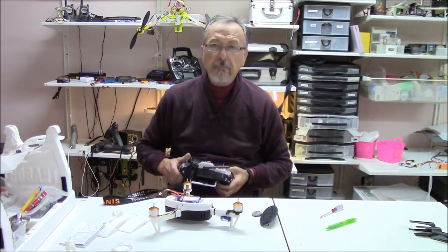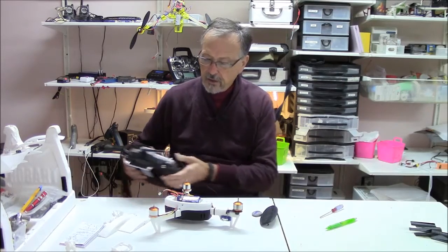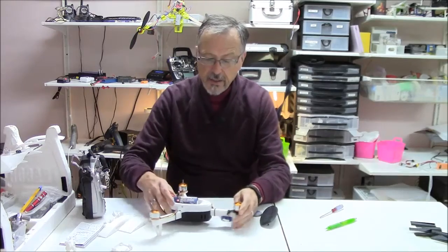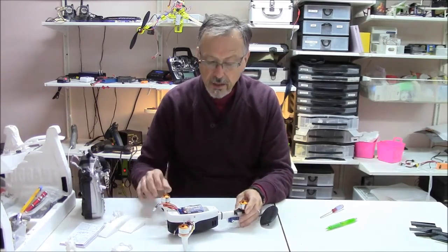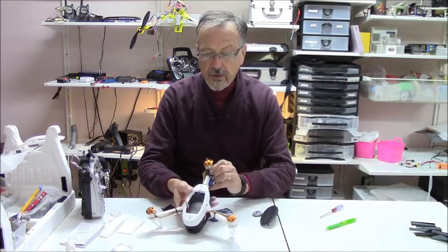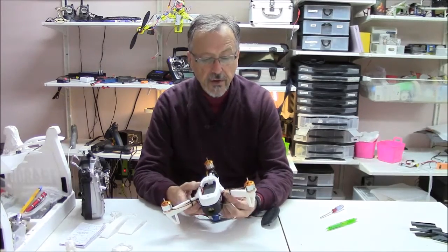It's a nice little perfect size for indoor flying, and it has some capabilities for outdoor flying as well. I really like this unit. The gentleman did a great job in providing all the necessary parts.